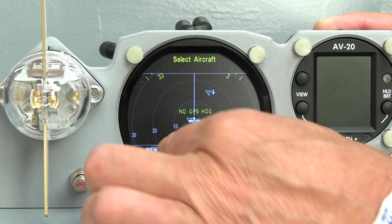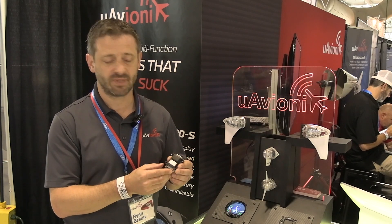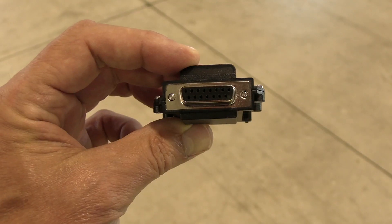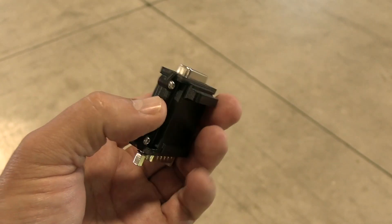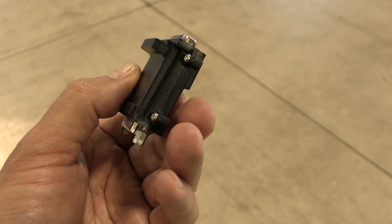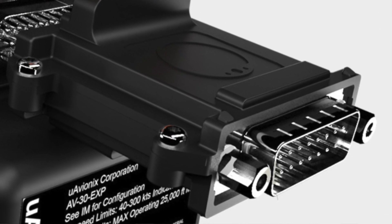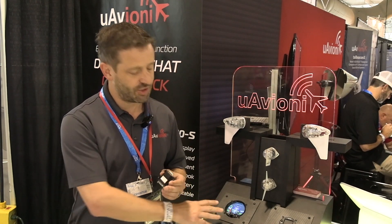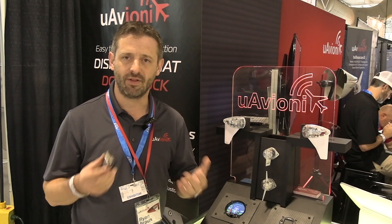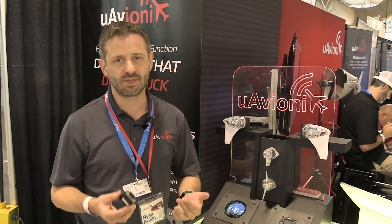We wanted to take that a step further and really add some innovative features. So this is the AV-Link. It's a wireless adapter that goes in between your AV30 and your existing wiring harness, so it's a very quick, easy installation. You just plug this end in and plug in your existing harness. It passes all of the signals through, but it adds wireless functionality to your AV30. That wireless functionality enables traffic to come from a portable ADSB receiver like a Sentry or a Stratus.